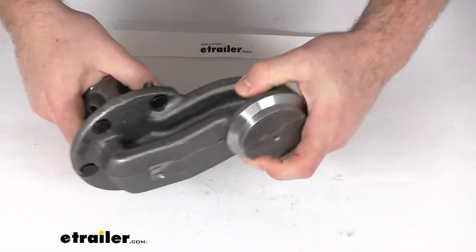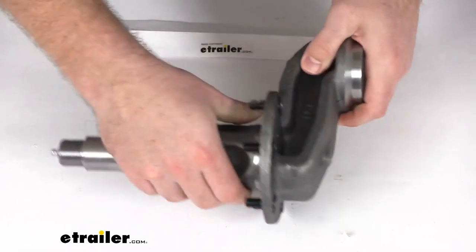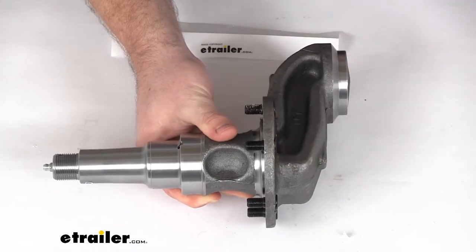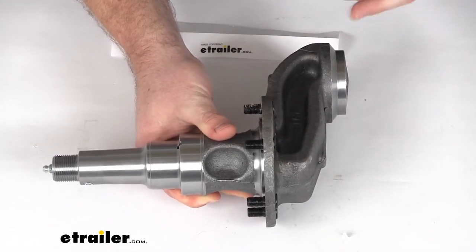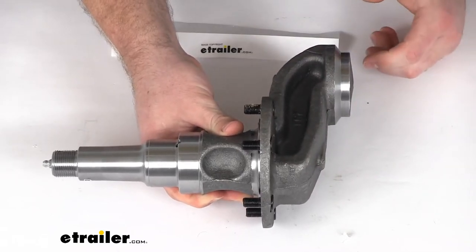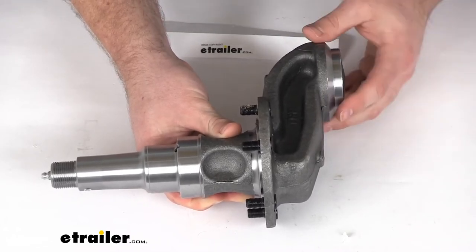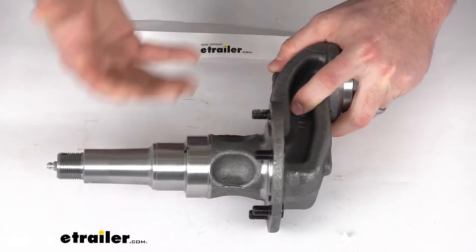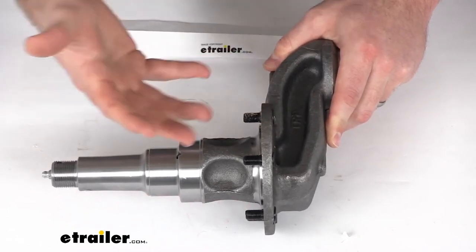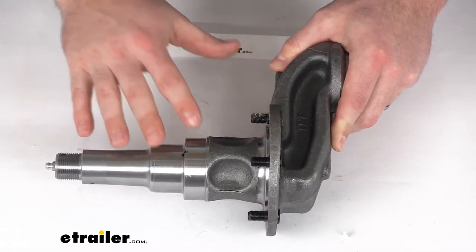Either way, this is going to be a great option for you. It's going to be a very simple weld-on installation. It does have a nice sturdy steel construction so it will hold up well. It's got a capacity of 3,500 pounds per side, so all the way up to 7,000 pounds if you use one on each side of your axle. That 4-inch drop is a really nice feature to make sure it's going to work for your application.